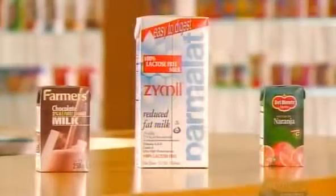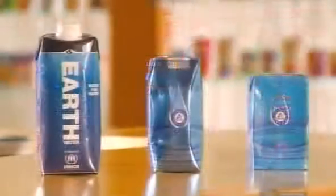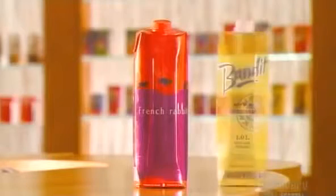Lightweight, compact, and recyclable, Tetra Pak containers are eco-friendly. And that's certainly something to celebrate over a glass of fine wine.